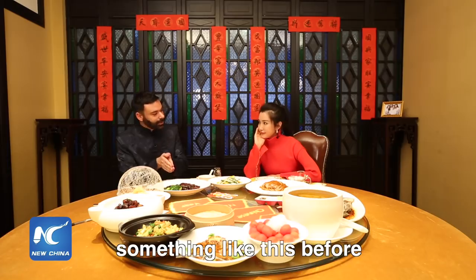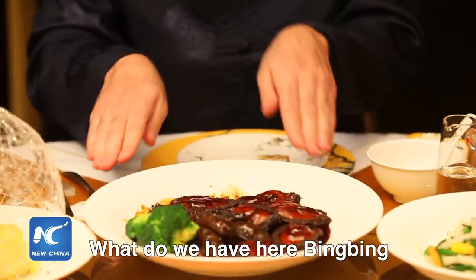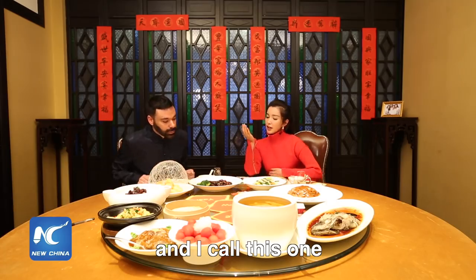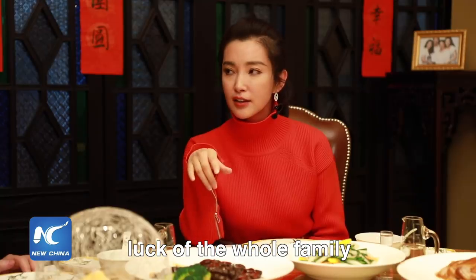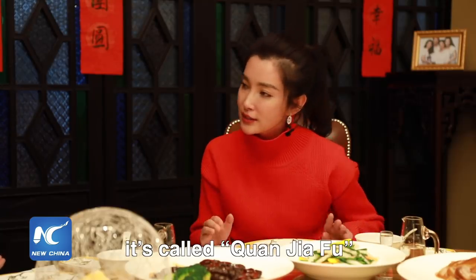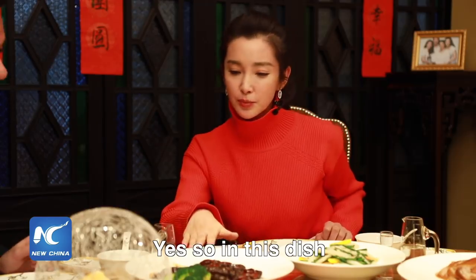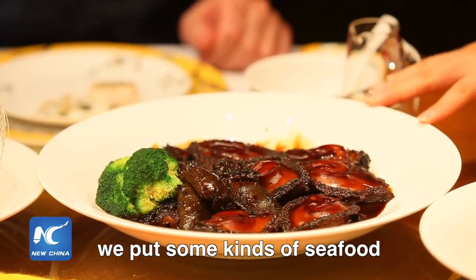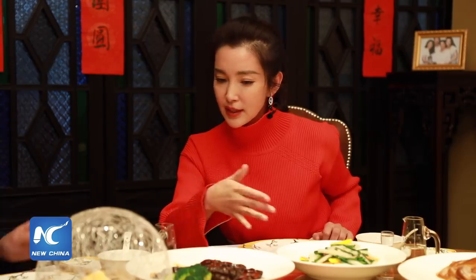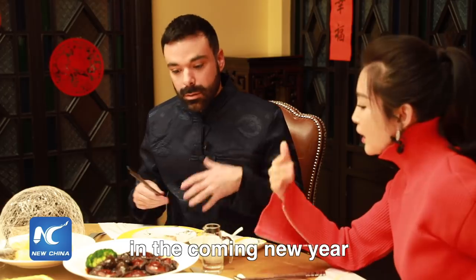I haven't seen something like this before — it looks rather interesting. What do we have here, Bingbing? This is a seafood platter, and we call this one 'luck of the whole family.' In Chinese it's called 'chuan jia fu.' In this dish we put different kinds of seafood and vegetables inside, symbolizing abundance in the coming new year.